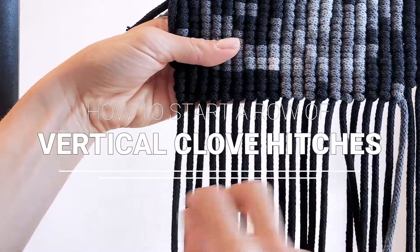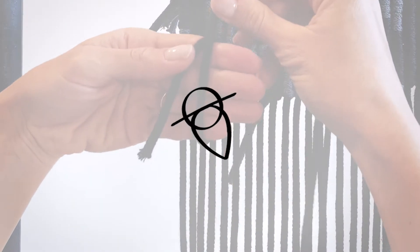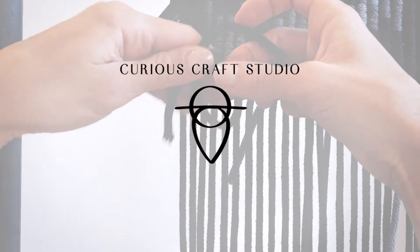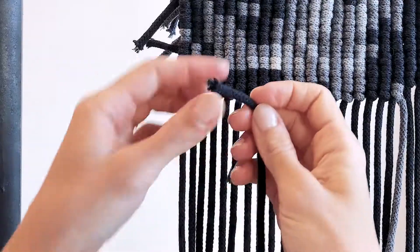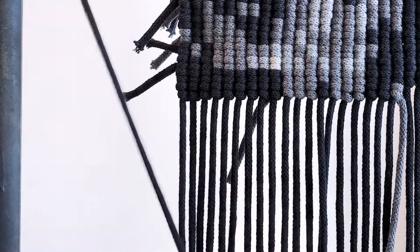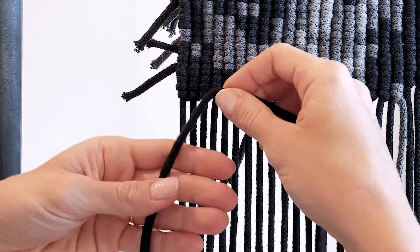So here I'm going to show you how to start a row of vertical clove hitches. Instead of tying your working cord to your dowel or hanging it from somewhere and starting knotting as you would normally, I do this little trick.